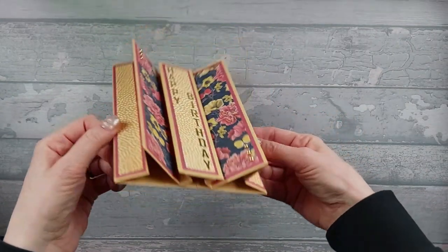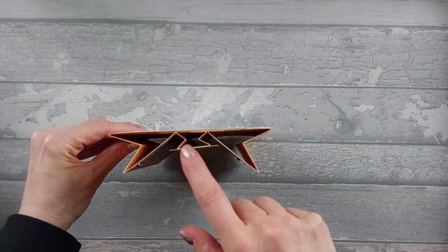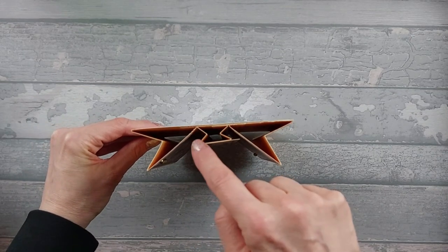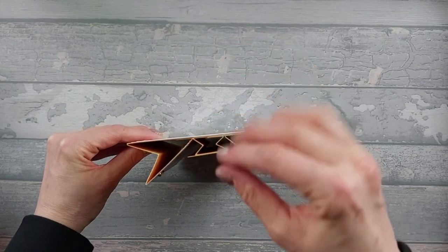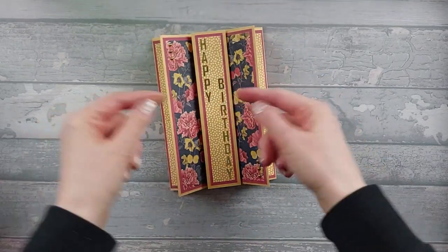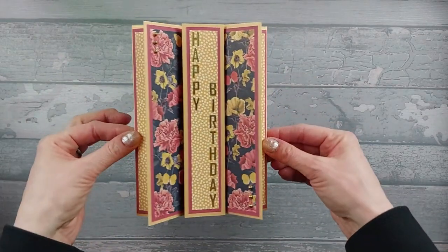So you're better off having them narrower. The other thing you could do is on this centre piece, you could actually make it so instead of having one zigzag in it, it has a couple so you've got more of a concertina piece but it pops out further, and the further out it pops the wider your sentiment can be. So that's just something to think about.